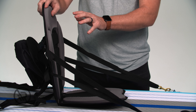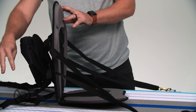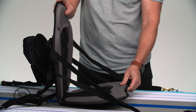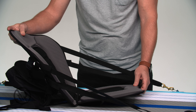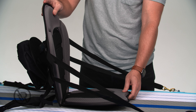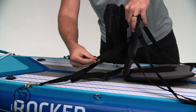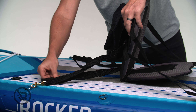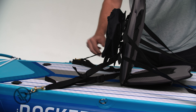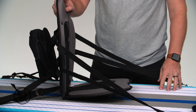Once you have your back support where you want it to be, make sure that you adjust the back straps. This is going to ensure that your front seat does not slide forward and you start to lean back as you're paddling. From the position that you want it, go to your back straps and pull those nice and tight. And you're good to go.